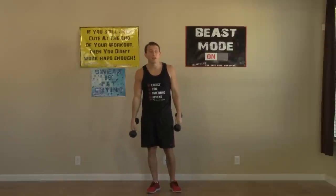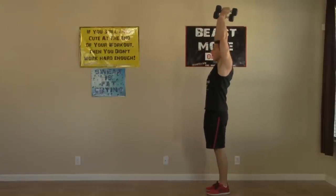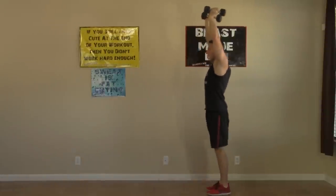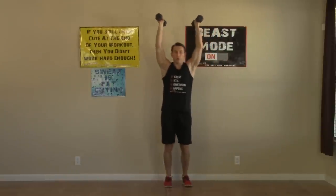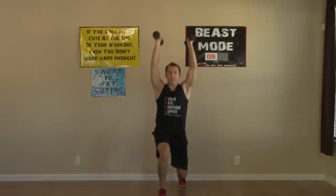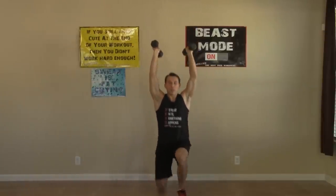Next, we're going to do an overhead stationary lunge holding the dumbbells overhead. If you can't hold both dumbbells overhead, you can hold one and press one overhead. Arms are locked out and straight. We're going to do a stationary lunge — bring your knee up, step out, drop straight down until both knees are at 90 degrees, and back up, alternating legs. Try to come up before that back knee hits the ground. This works your shoulders, your core, your legs — everything's getting hit. We're doing twelve all together.